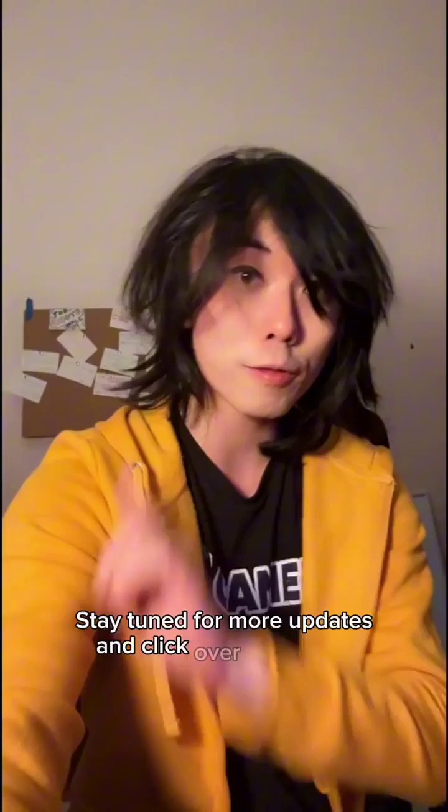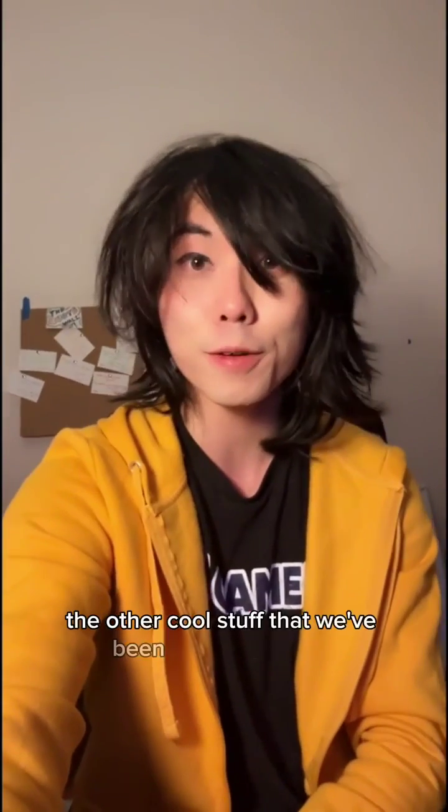Stay tuned for more updates, and click over here for all the other cool stuff that we've been doing over here at GameU. I'll see you in the classroom!